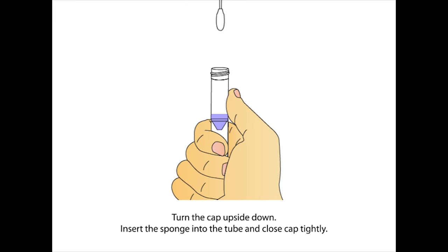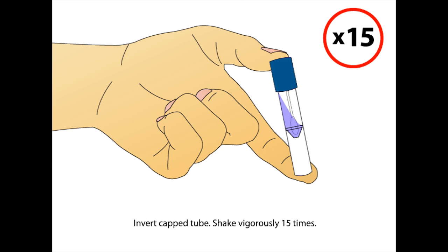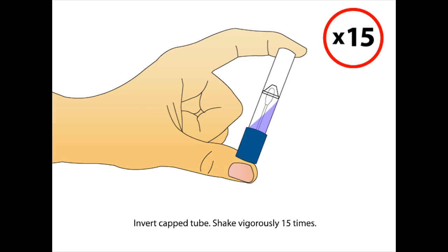Turn the cap upside down. Insert the sponge into the tube and close the cap tightly. Invert the capped tube and shake vigorously 15 times.